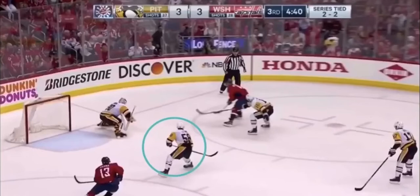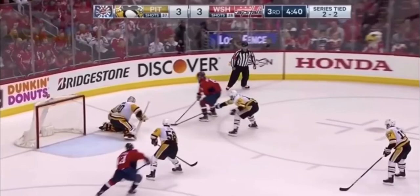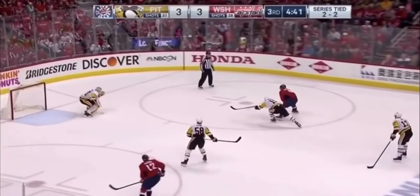Now we're going to take a look at what happens if you don't do that. Watch right here — the player in white is puck watching, just watching. He's not aware of what's going on behind him, and this player comes in with the stick not tied up, and it's in the back of your net.